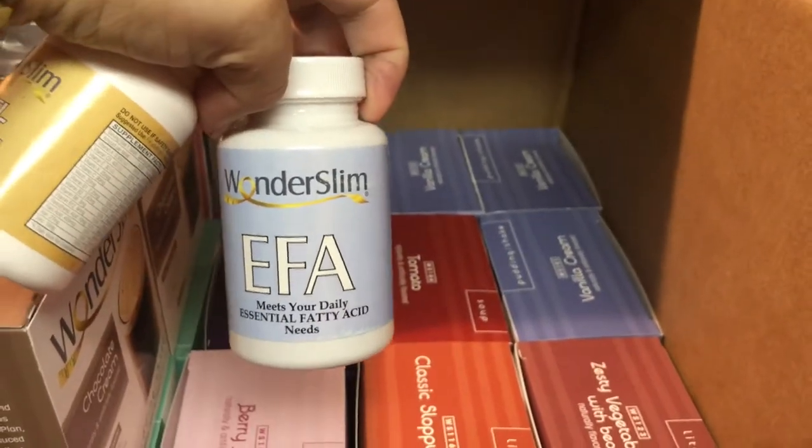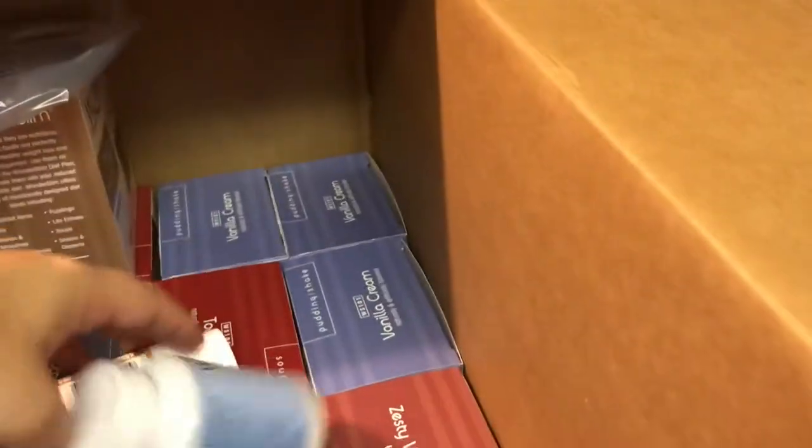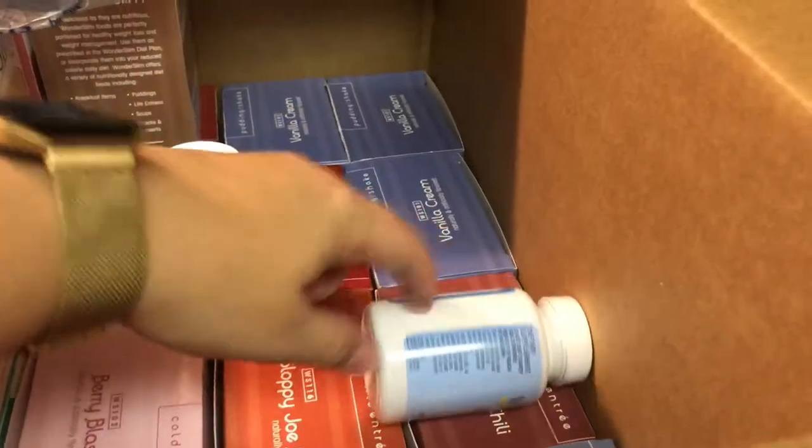Then here's a beautifully packaged box with another shaker cup — you can always use one of those. They send you their own supplements: an EFA for fatty acids, and then a multivitamin. I'll probably for sure take the multivitamin. I take hair, skin and nails and something else already, so I just feel like I don't necessarily need any more supplements.